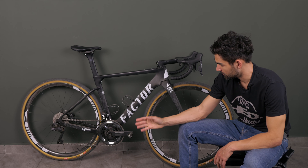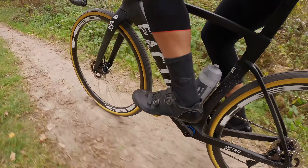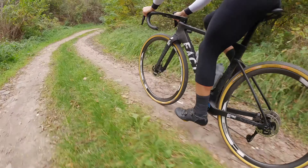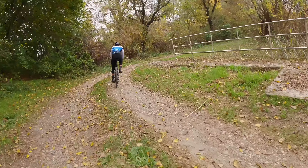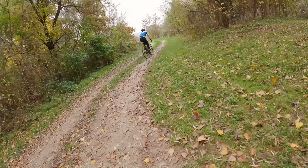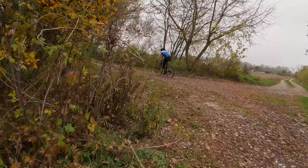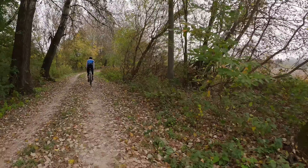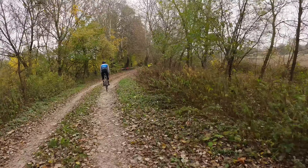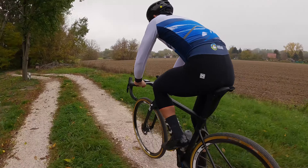Of course with 12-speed you get a wider spread and smoother steps between gears, which is an added bonus. Even though this is a dedicated road setup, the widest range cassette is 11-34 — the same as the 11-speed gravel version — so you're not losing anything there. You just gain one extra sprocket for smoother steps. Even with the big cassette I never really had issues with the steps being too large, and that 34-tooth cog is just massive, so running out of gears is not a concern.